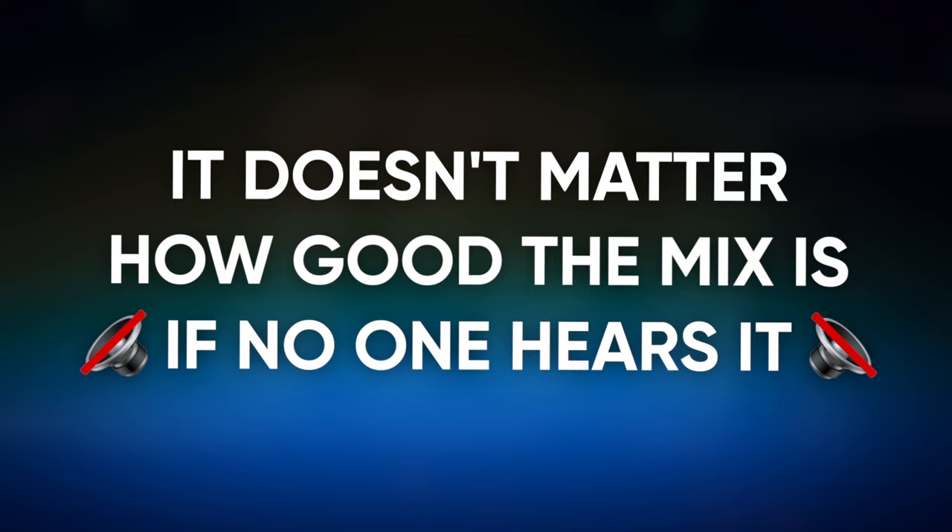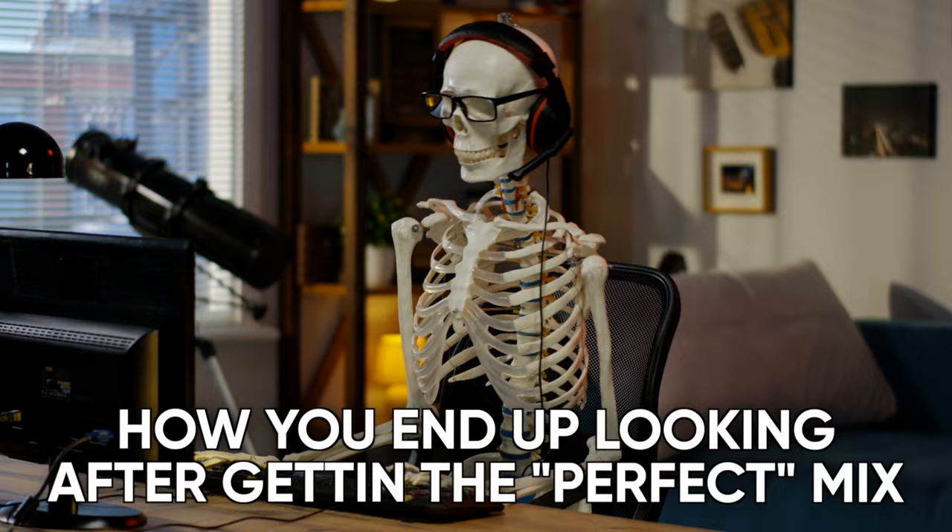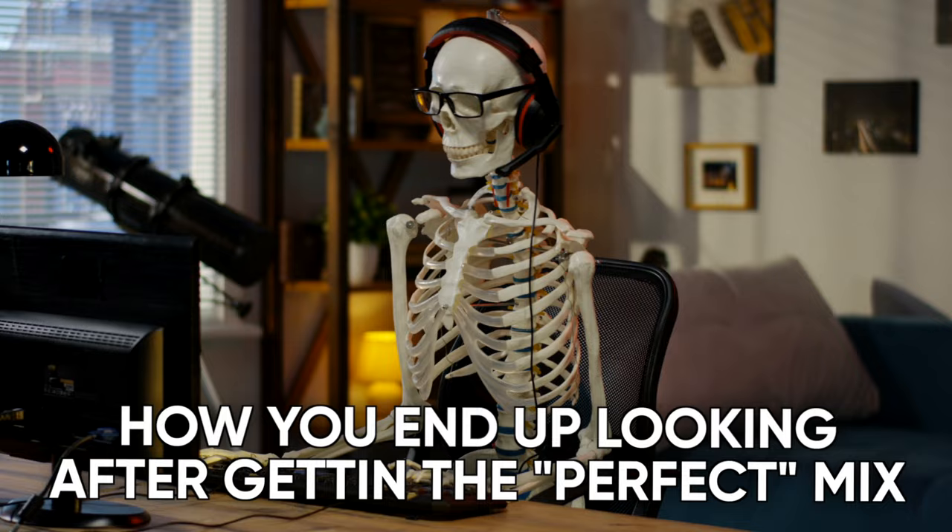We've got one more — Ryan: it doesn't matter how good the mix is if no one hears it. What I mean by that is you could sit there and tweak it for years and make the perfect mix, and then the artist releases it when all the hype behind the artist is gone, and you get sub-1,000 plays on Spotify. It could be the greatest mix in the world, but no one heard it. So there you have it — five tips that we wish we knew when we first started getting into mixing. Hopefully these are some things that alleviate issues for you. Don't overthink it, and it's great to have sources of information from people that are doing this every day.